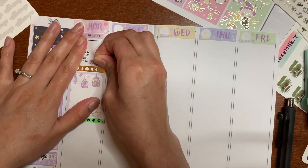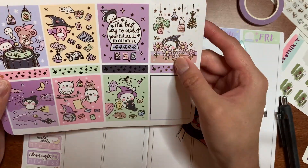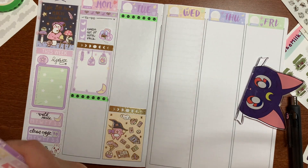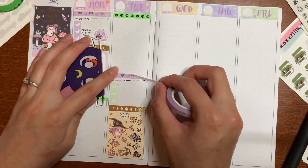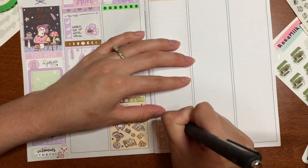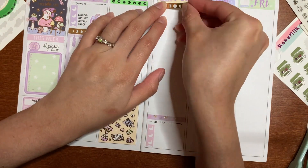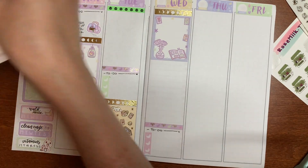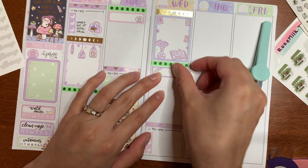I also brought in some washi from Simply Gilded — it's that gold moon washi. And then this really bright neon skull washi is honestly my favorite; I love it so much. I believe I used the other one last week, which is black with green instead of this green and black one. I know the green is a little brighter than what comes in the kit, but it's fine — I love it.